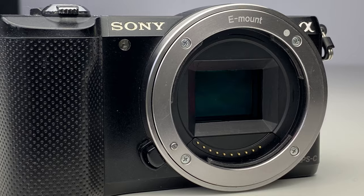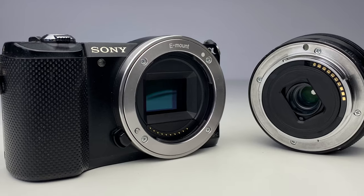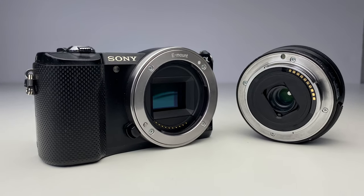Marketed as the world's smallest and lightest interchangeable lens digital Wi-Fi camera, the A5000 has a 20.1 megapixel APS-C image sensor. It uses the same Bionz X processor found in the Sony A7 and A7R, which reduces noise at higher sensitivities, and it supports all Sony and compatible E-mount lenses.